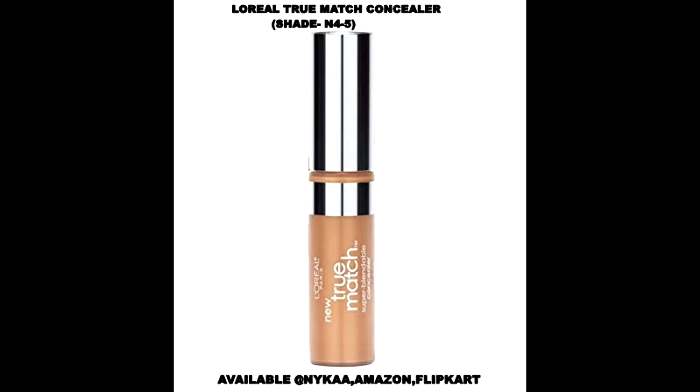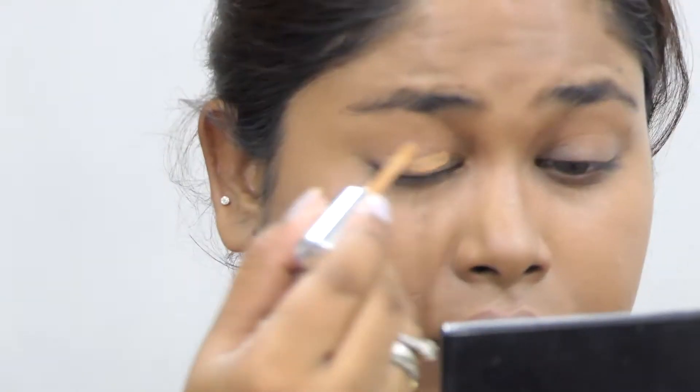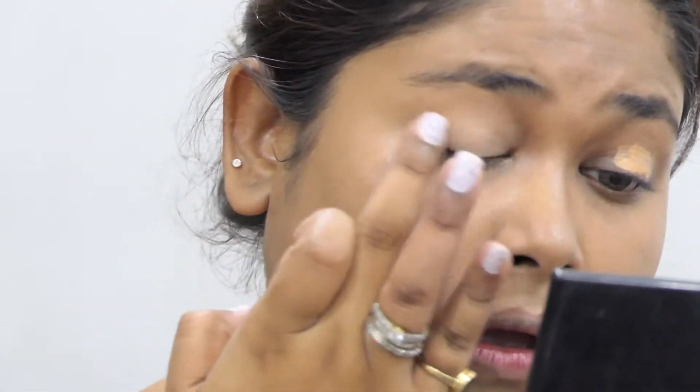Now I'll be taking this L'Oreal concealer — it's a yellow-based concealer. It will cancel out all the darkness from the eyelids so that the eyeshadows look more vibrant and more popping.